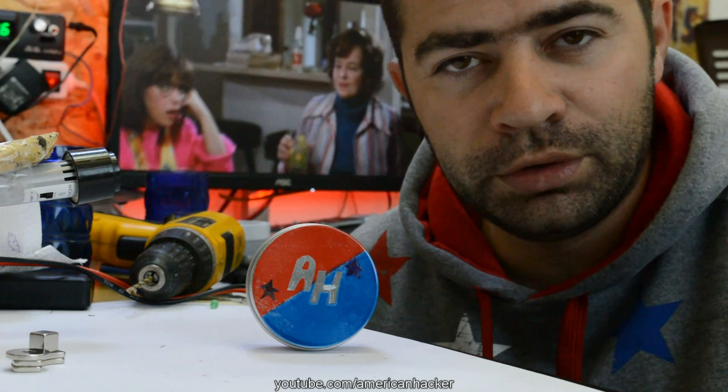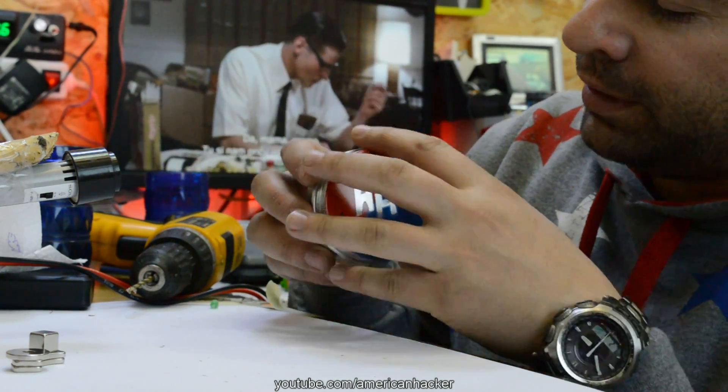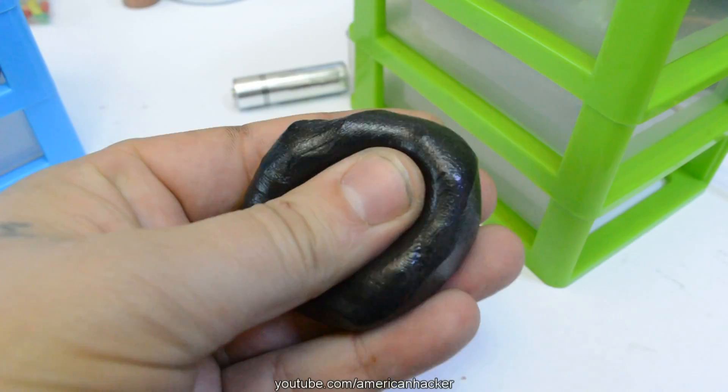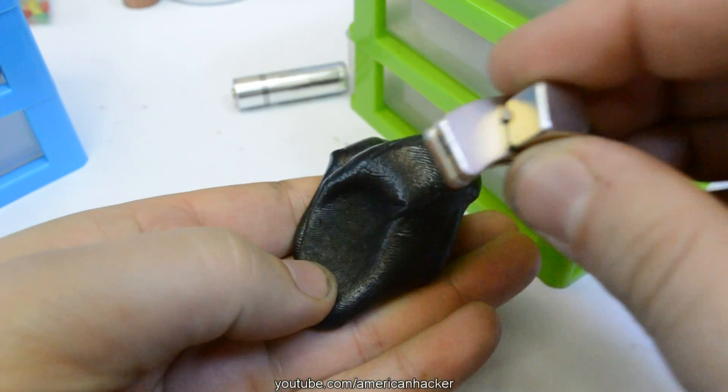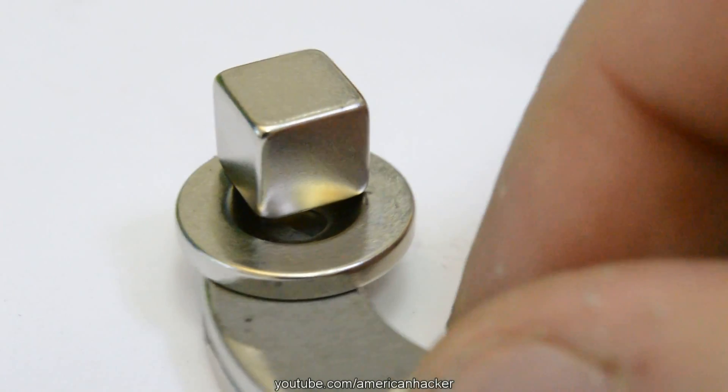Hello HawkTubers! In today's video we're gonna play with Magnetic Putty. For those who don't know what Magnetic Putty is, it's like a slime but with micron-sized iron-based particles.